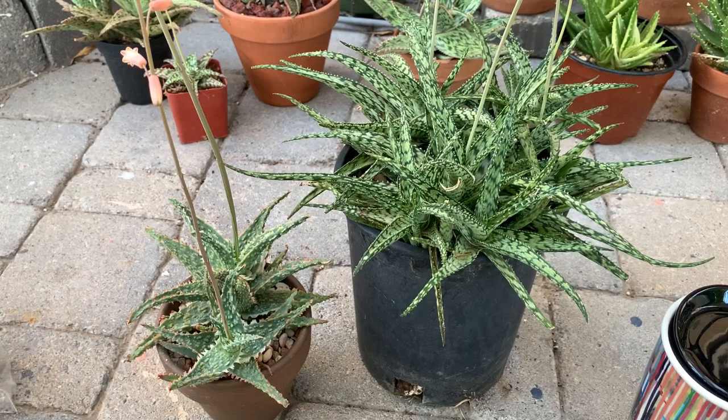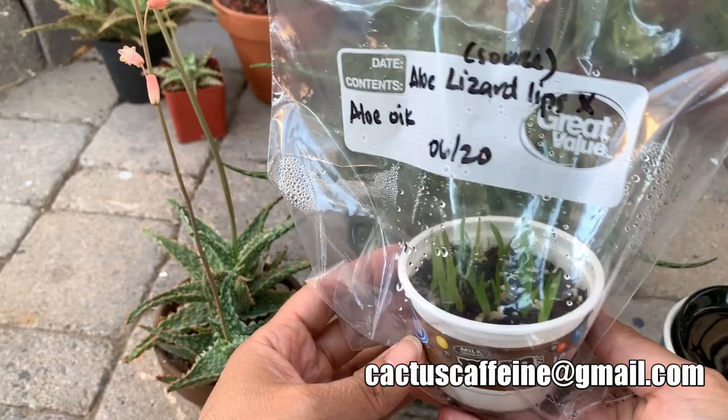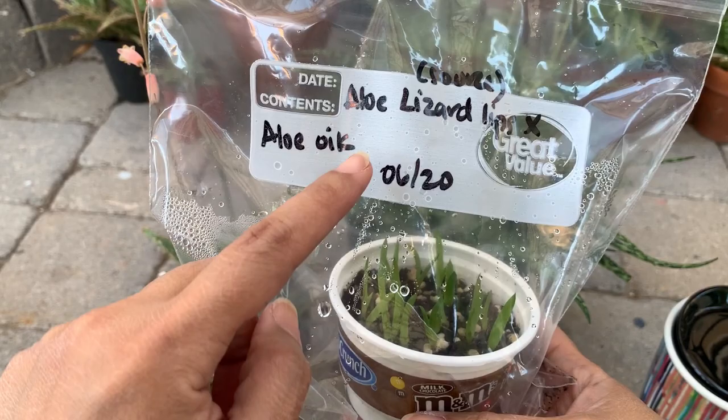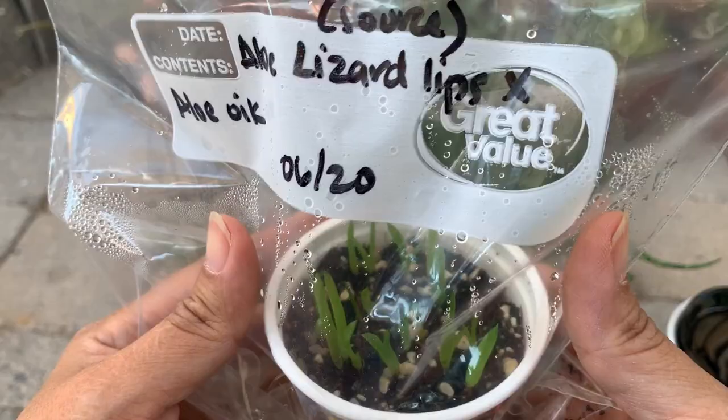The latest update is that I was able to plant the seeds. I waited until warmer months before I sowed the seeds — I sowed them in June. And now in August, I would like to show you the seedlings. They germinated! This is the seeds that I gathered from this one, the aloe lizard lips — I wrote it here. These are two-month-old seedlings.